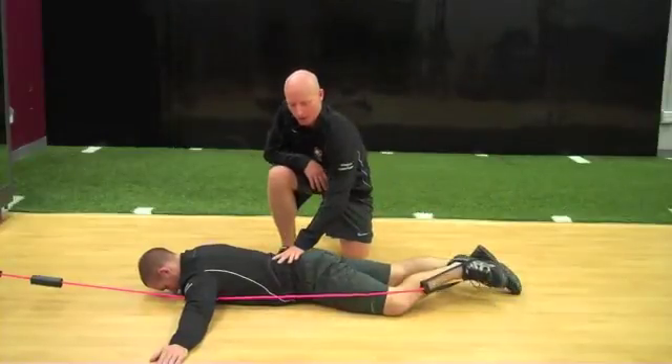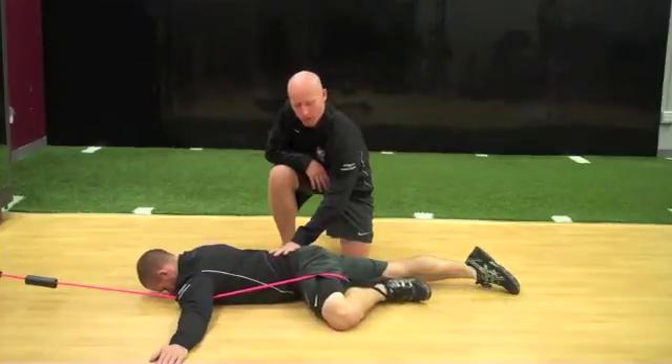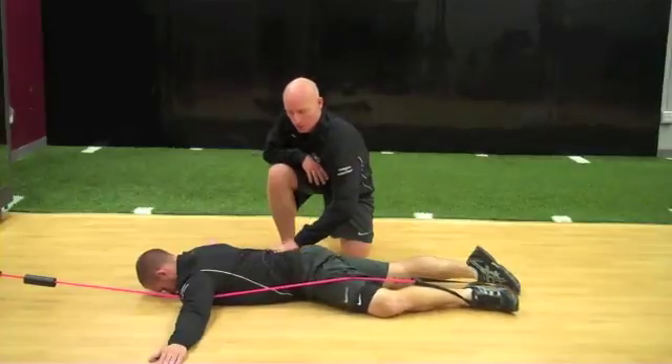The athlete is now going to keep their pelvis nice and still, externally rotate the femur and bring upwards with their leg, going to hip flexion, and then return back down with minimal movement through this area.